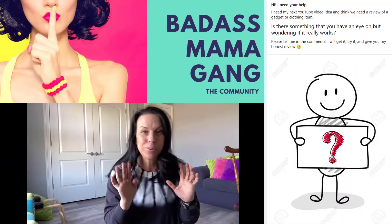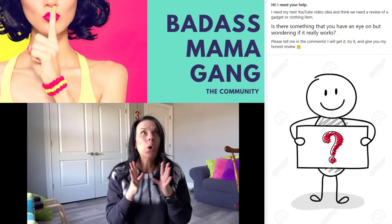I reached out to my ladies, the sexy, hot, gorgeous women of Badass Mama Gang, and I said, what product, what exercise gadget is out there right now that you're like, I would like to get some more information about it — how expensive is it, where can I find it, and let's be honest, does it work? They gave me a list of several different ones to try out, and one of them made me pause because I was like, I think I have that in the closet.